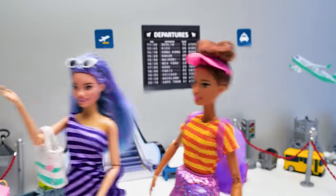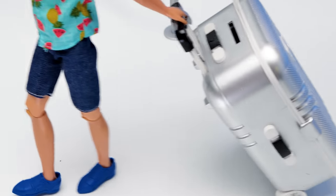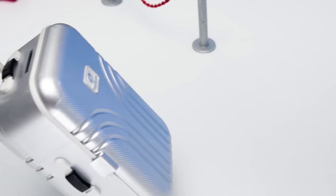Finally, we're going on a vacation! And I'm carrying the luggage! Vacation!